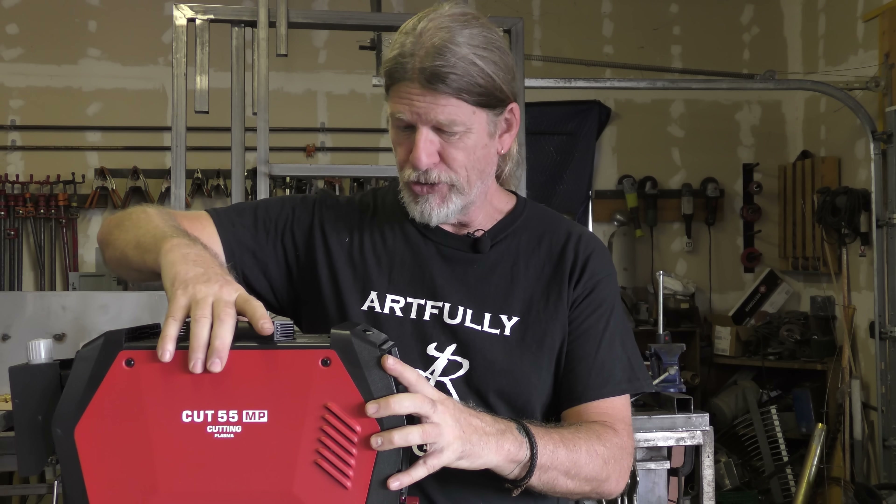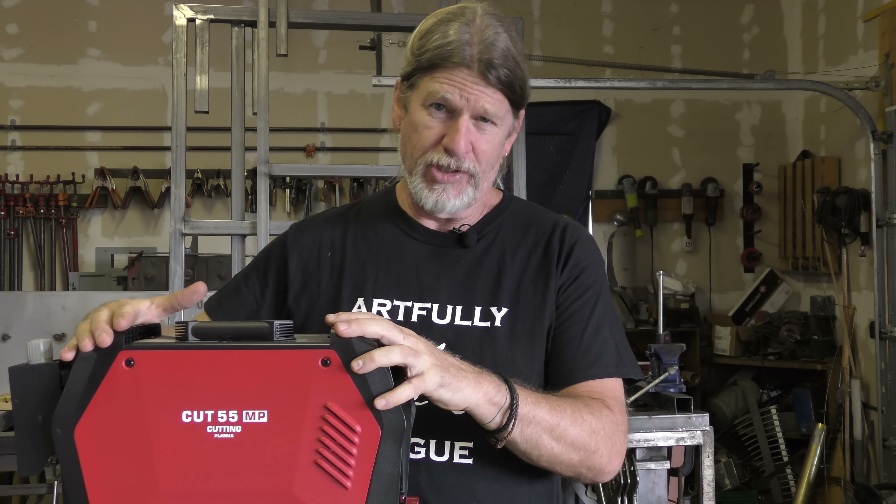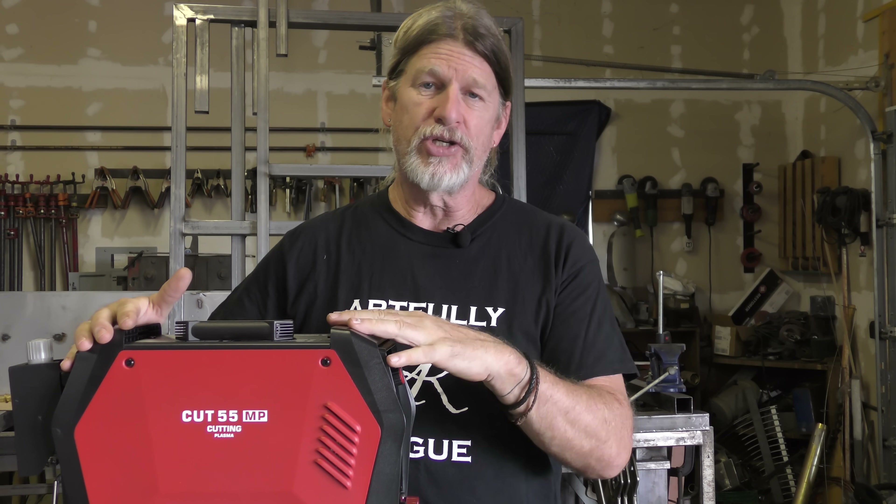Here's why I like the Arc Captain Cut 55 Pro. One, it's super rugged. This little machine has metal sides, impact-resistant plastic on the ends, and it's portable. That's really nice because I move these machines all throughout the shop and outside often. I want to just run with it outside real quick, bring it back inside, and not have to lug around some heavy machine.